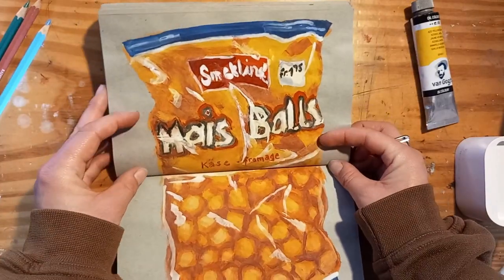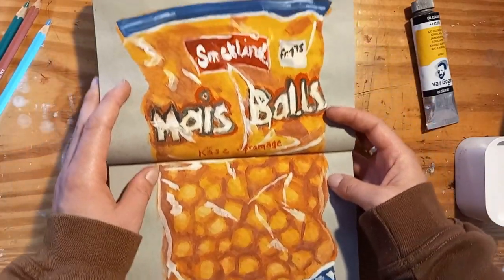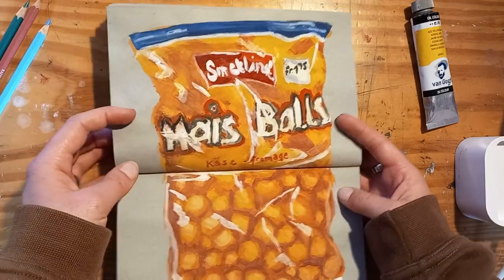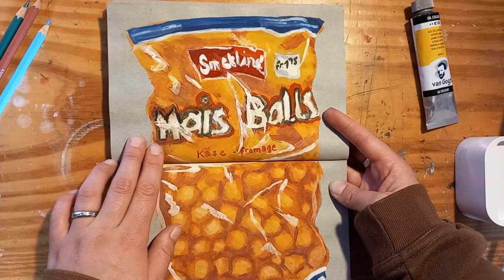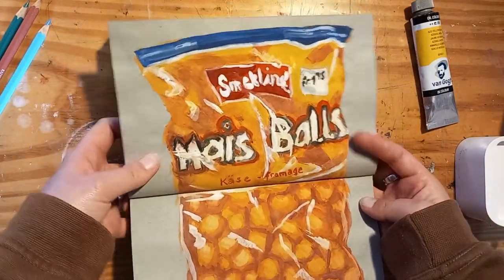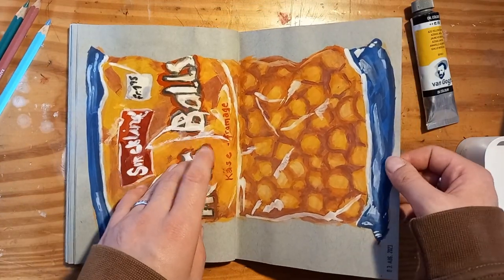This is another painting from life with gouache. I had bought some cheese balls and I had to paint the bag before I ate them. I think I messed up the colors — they're really muddy and the text looks bad — but all in all it was fun to paint, and it's always a good exercise to draw or especially paint from life.